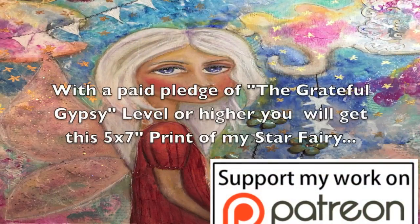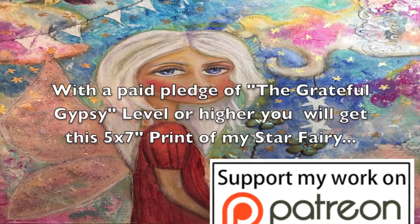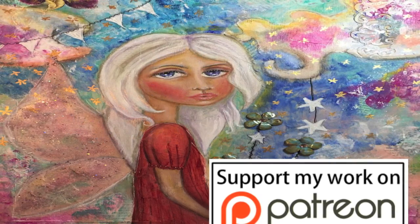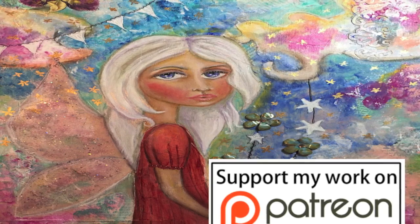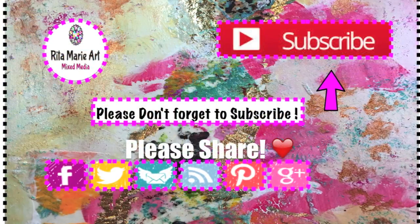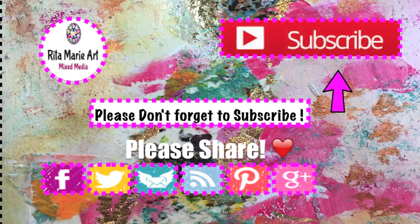I have a special offer — if you join me over at Patreon and become a paid patron and sign up for a pledge at the Grateful Gypsy level, you will receive a 5x7 print of this Star Fairy picture, plus all the other exclusive rewards that come with that level. Click the link above or in the description area below. I hope you'll join me over there. Please don't forget to share my videos, subscribe, and give me a thumbs up if I inspire you, and leave me comments. Guys, I love you. Thank you so much for being here. I'll see you next time!